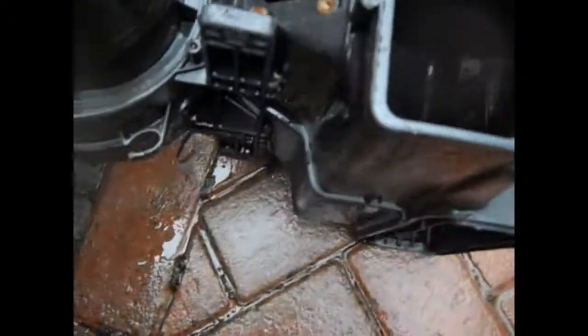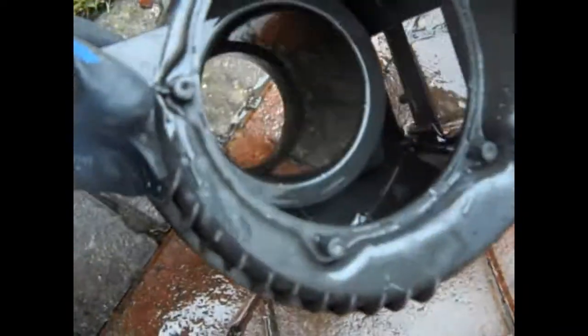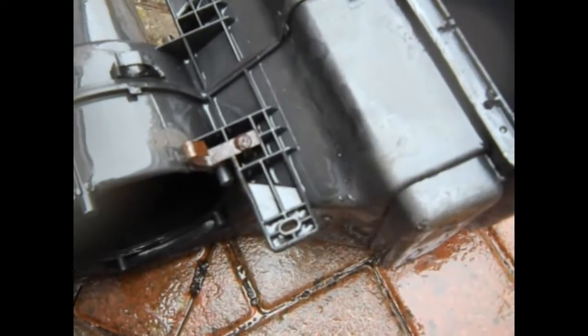Quick pressure wash - didn't even put some chemicals on and aside from needing to let it dry out, that's kind of got rid of all the rubbish out of there. We just need this to dry out for a little while, get some screws, and we can start putting things back together.